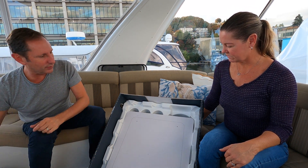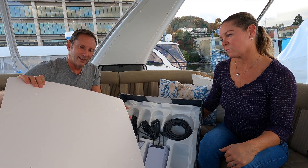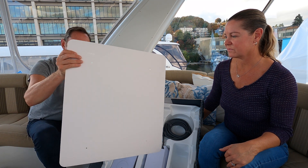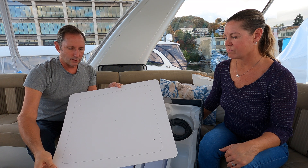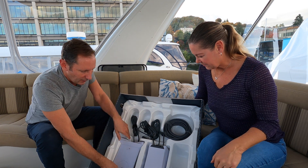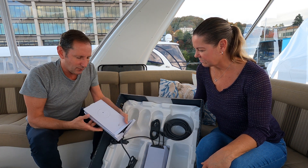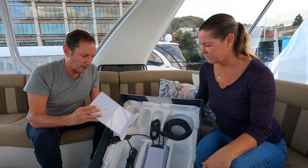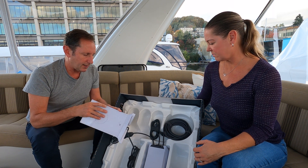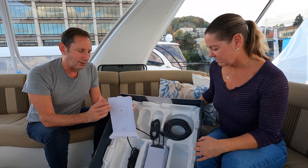The protective piece of cardboard between the two actually has some nice mounting holes — you can use it as a template as well, so that should work out pretty well. Now, what's exciting in this box: there's a router, and this is the standard router that you get with all the different Starlinks — the model number is identical.